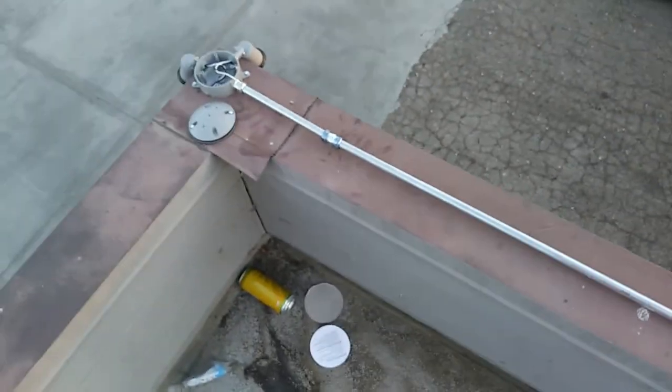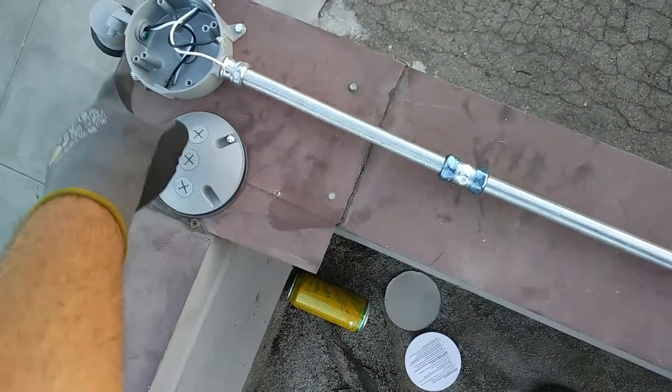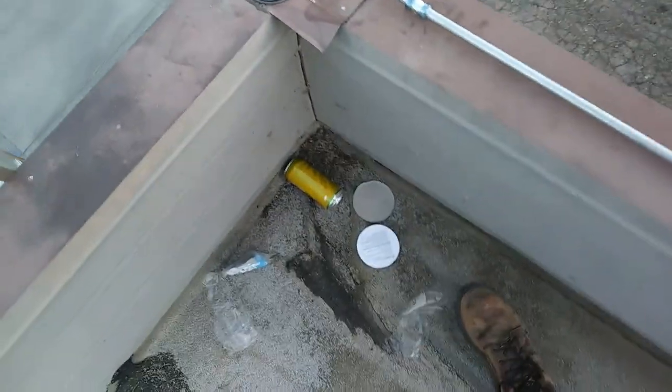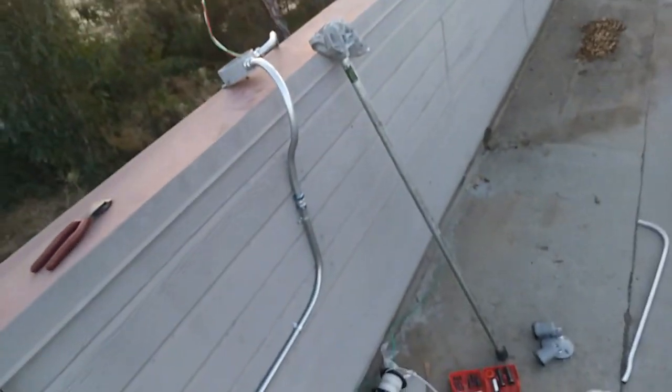Then on this one I just came out of the side of the box. I'm just going to put a blank cover on top. That'll be it for now. We might pop out some more lights on the roof line here now that we got power up here, but that's what we're doing for now.